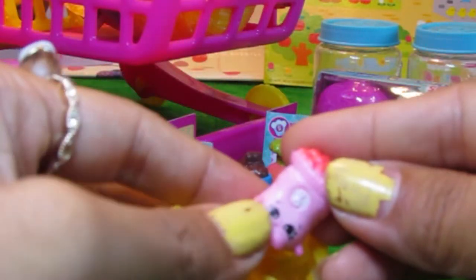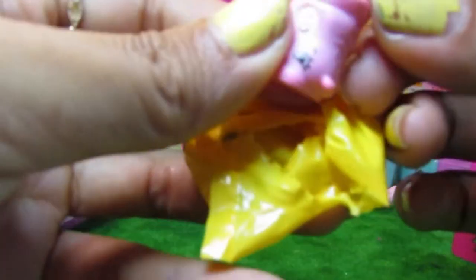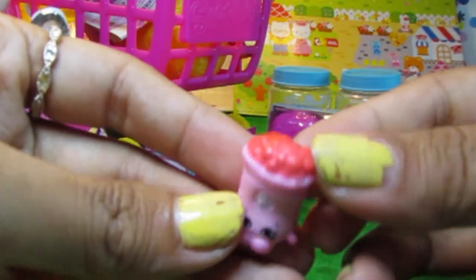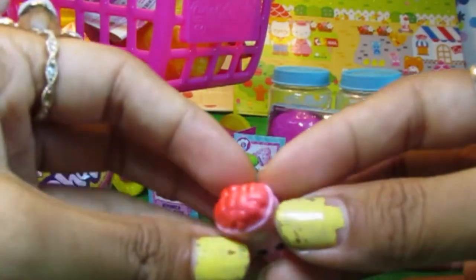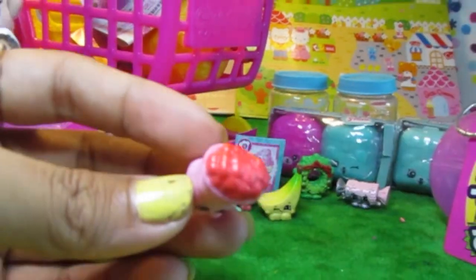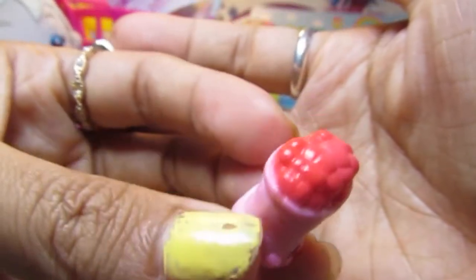Let's check out what's in this one. She looks like a bundle of berries. Maybe we can make a berry ice cream - a berry flavoured ice cream. Let's do this!